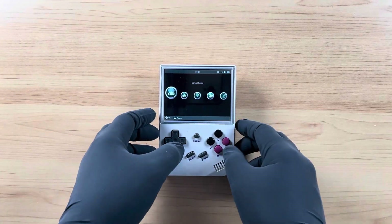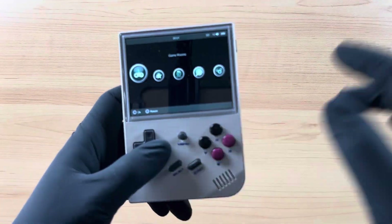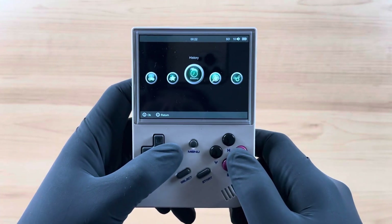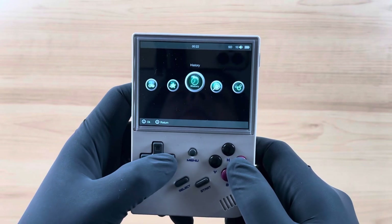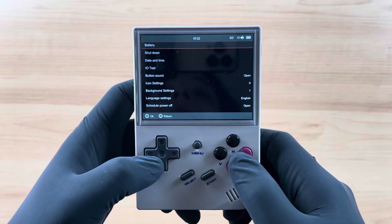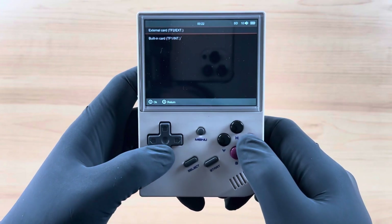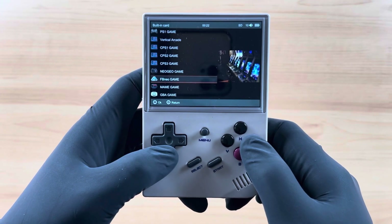When we boot up the RG35XX, this is the stock OS right here. As you can see, we have game rooms — and I did go over this in the overview and unboxing — we have favorites, history, search, and settings. Everything is pretty straightforward and straight to the point. Same thing with the games as well.